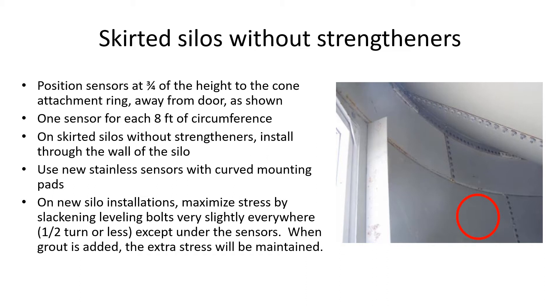If this installation is on a new silo under construction, the stress can be maximized and errors minimized if the leveling bolts under the silo bottom rim are backed out half a turn directly under the sensor mounting points to make them tight, and slackened in all the other locations. This will allow them to touch the foundation but not be tight against it. The difference will be eliminated when the cement grouting is filled into the gap, but by then the extra stress has been established.